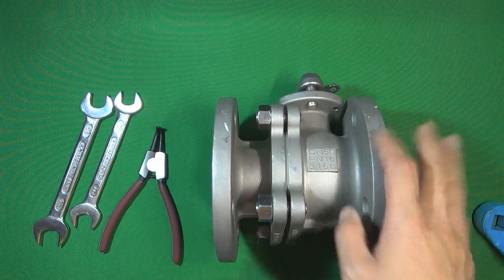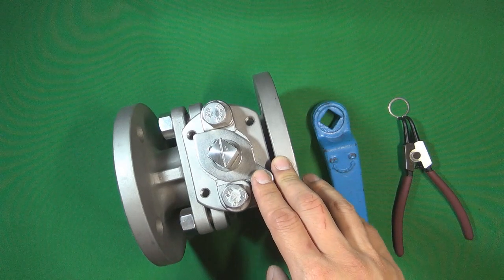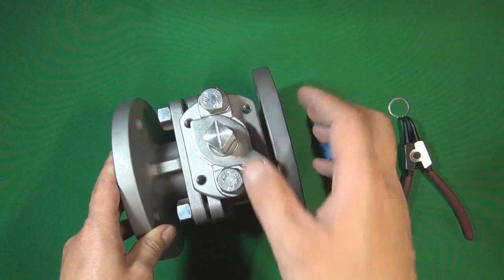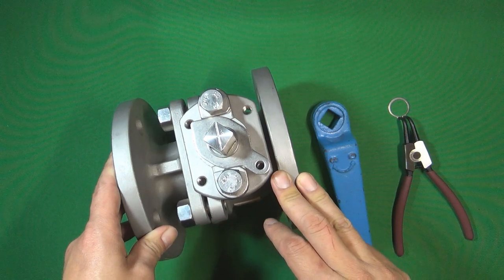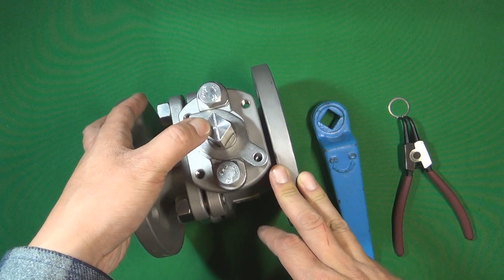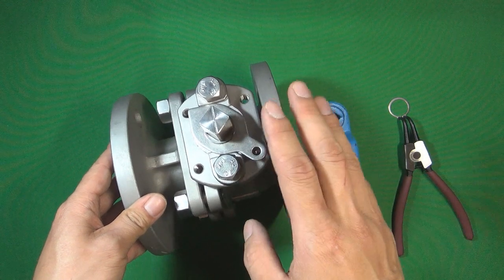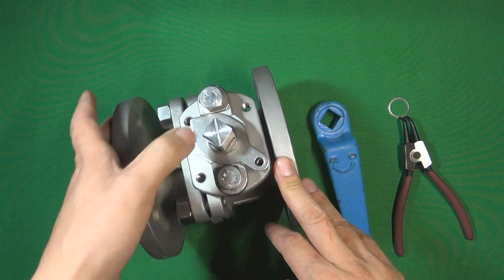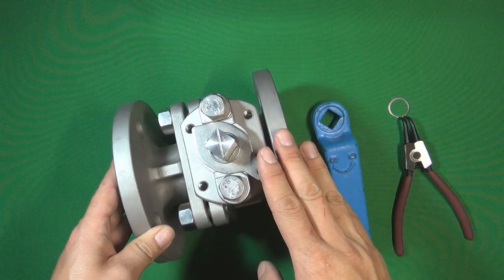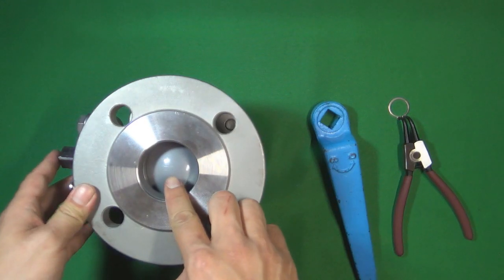So let's look at this ball valve from the outside first. At the top of the valve body is the valve stem. The valve stem controls the ball to open and close the valve. One important thing — we can see a line produced on the top of the valve stem. This line is a symbol for the user to distinguish whether the ball valve is in the open or closed position. If the line is perpendicular with the pipeline, that means the ball valve is closed, and the ball already seals the pressure inside the flow control system.